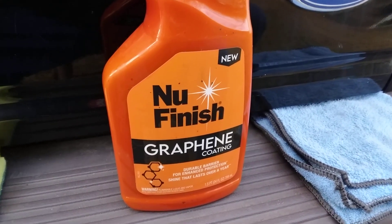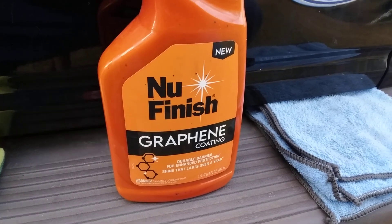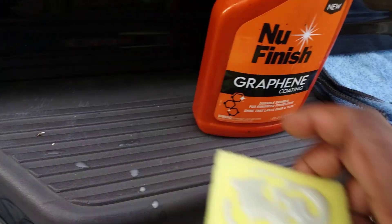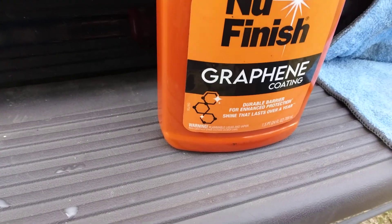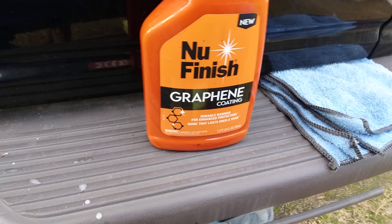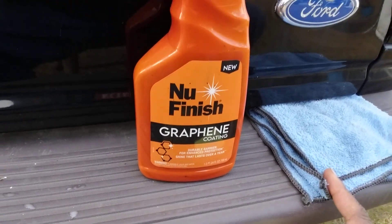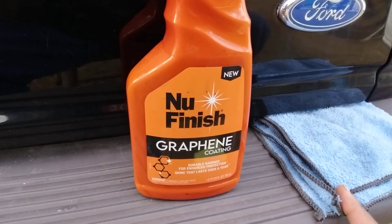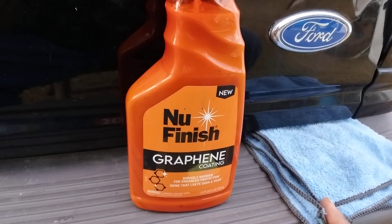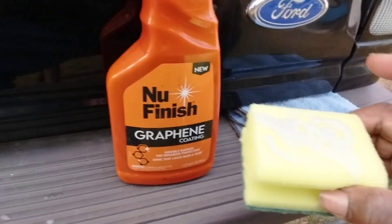Welcome back to the channel. In this video I'm gonna show you guys what I picked up new. I didn't know this was out. This is the new Finish graphene coating — it says right here: new Finish graphene coating, durable barrier for enhanced protection, shine that lasts for over four years.